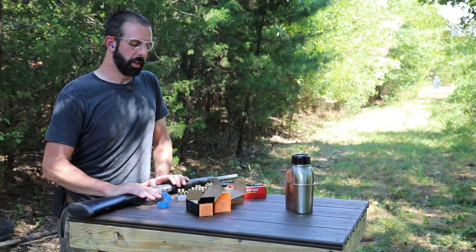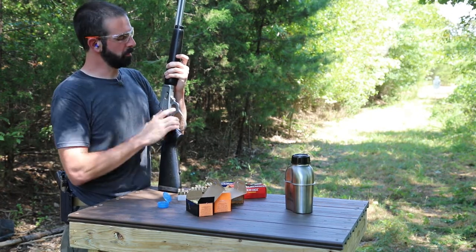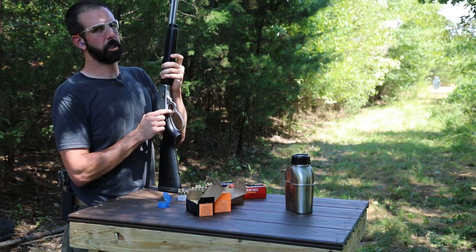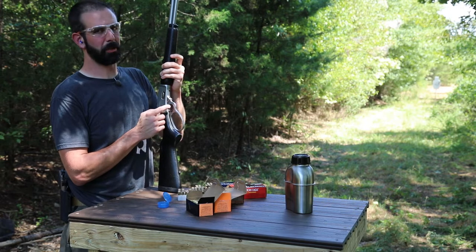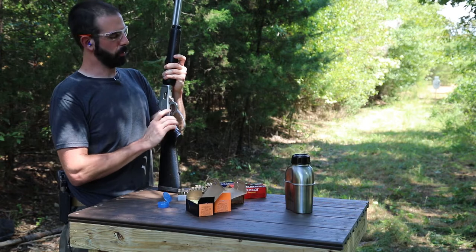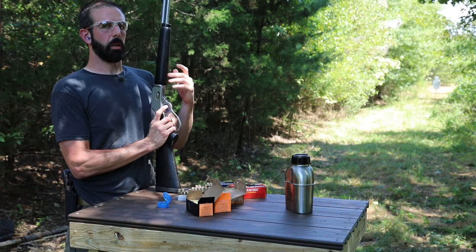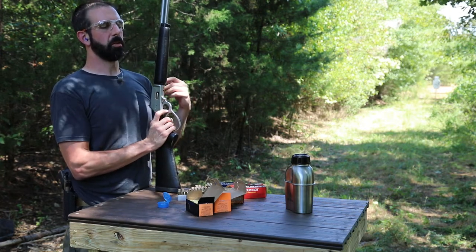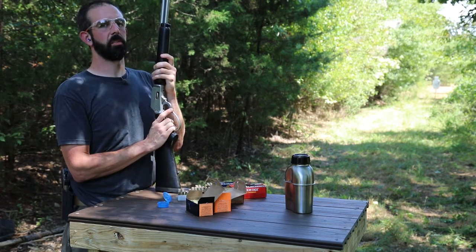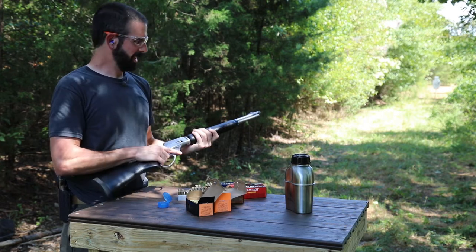We've also got a Ranger Point Precision medium loop lever to put on here — it's going to give it a lot more sleek look overall. And we also have a trigger that is going to get rid of that lovely lever gun trigger flop that they all have. I can't stand that trigger flop. The trigger we're putting on is a little wider, serrated, and flatter. I love a flat trigger — even though it's not substantially less poundage, it gives you a perceived lower poundage. I've got them on my ARs and it's the best thing since sliced bread. I love a flat trigger.